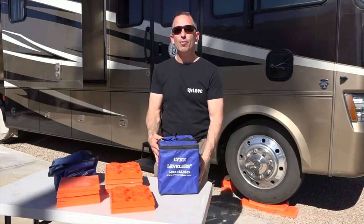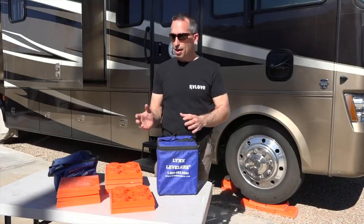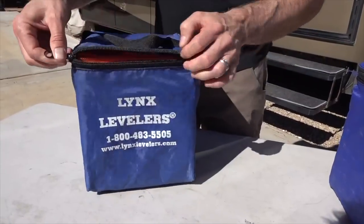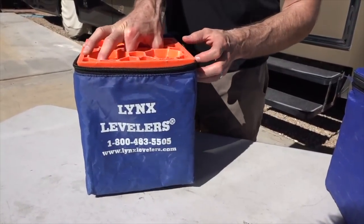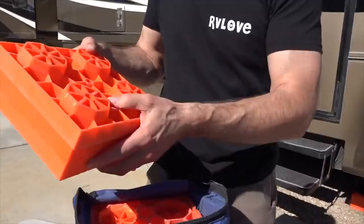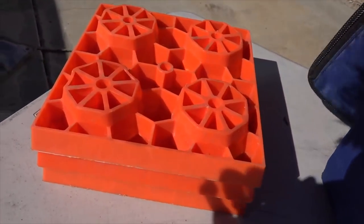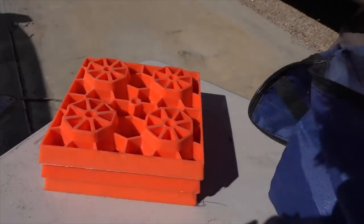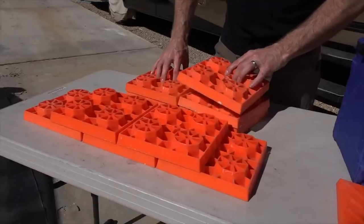The Lynx Levelers are leveling blocks to help your RV get level in an unlevel site. They come in a pack of 10 for about $28 and they're modular plastic leveling blocks. They can stack directly on top of each other, or they lock in place on the side or into corners if you need a large space.